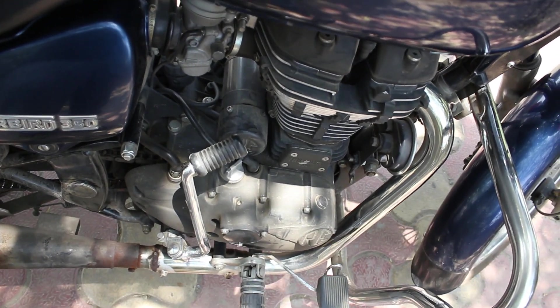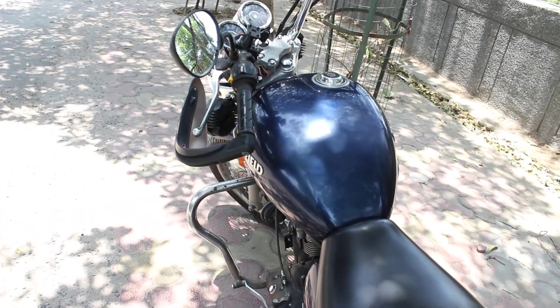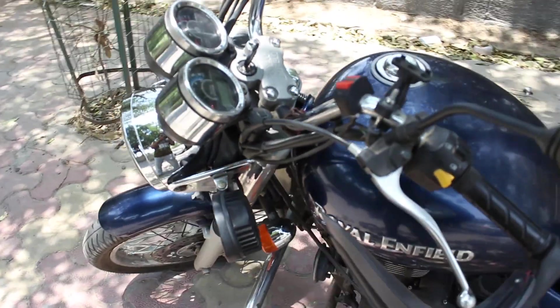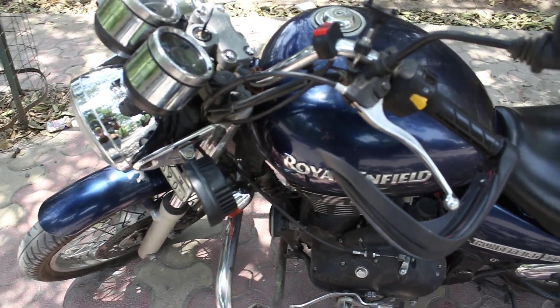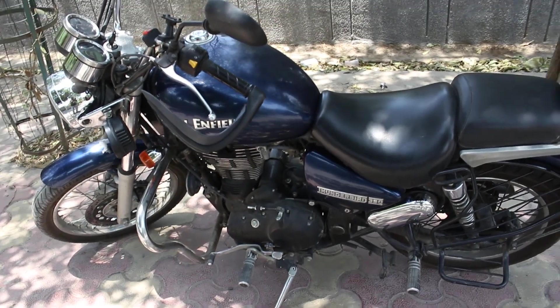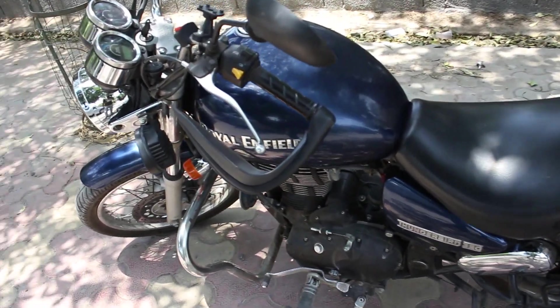Don't do the self-start initially — you can use the self-start after doing the first kick of the bike. The second thing is that you should clean your bike twice a week. Cleaning your bike twice a week will definitely help in removing rust from the metal areas and removing dust from the whole bike, so your bike looks fantastic and beautiful.